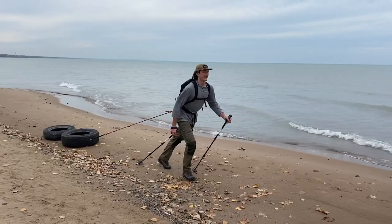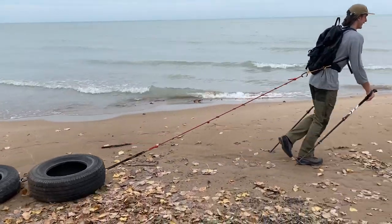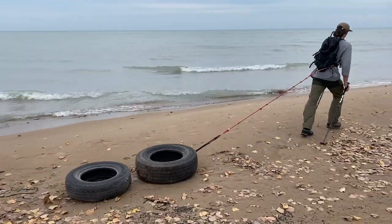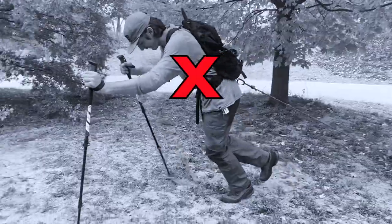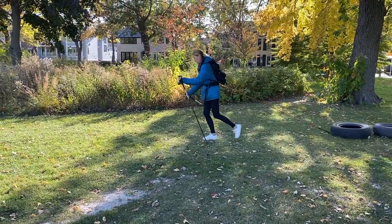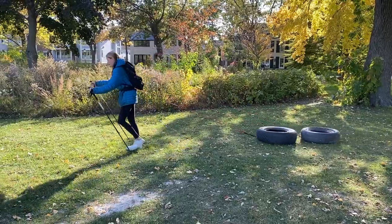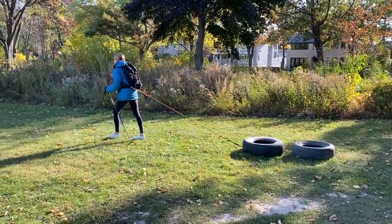Incorporate your upper body by planting your poles in rhythm, opposite to that of your legs. Use your poles not only for balance, but also to help propel you forward. Don't plant them too far ahead — in general, the basket or base of the pole should go no further than your front foot. Your poles should be used to push you forward, not pull you forward.